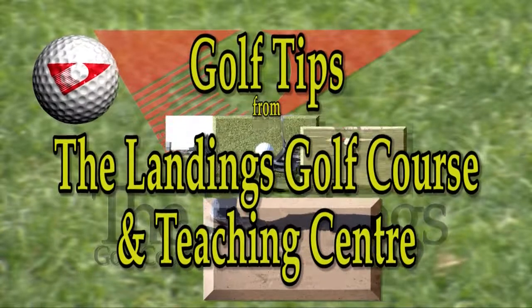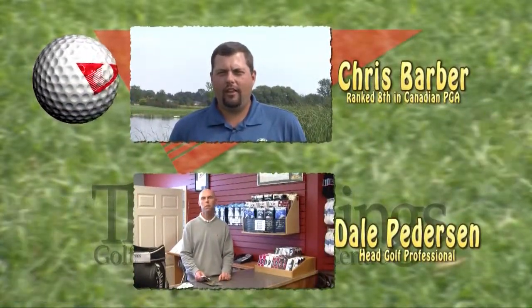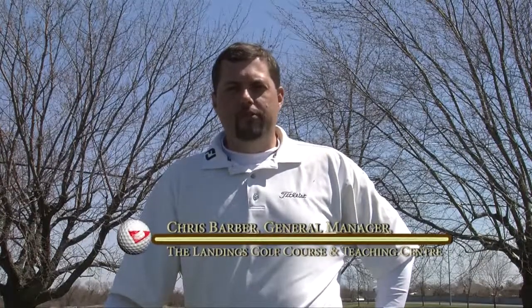Golf Tips from the Landings Golf Course and Teaching Center with Chris Barber and Dale Peterson. Hi, I'm Chris Barber, General Manager and Executive Golf Professional here at the Landings Golf Course.